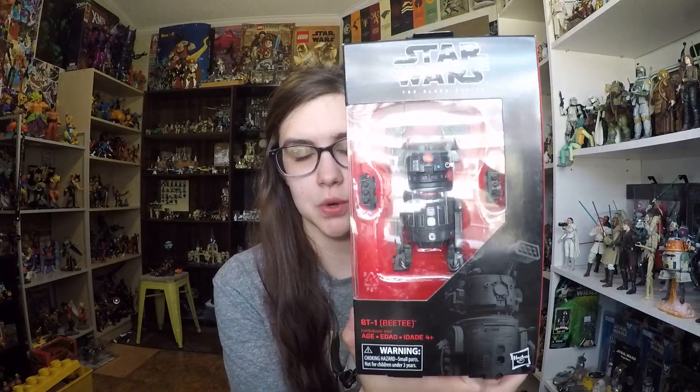Hey everybody, welcome back to another video. Today I'm going to be showing you guys another Black Series figure from the most recent wave, and that one is BT-1, or BT for short. It is one of the droids that accompanies Doctor Aphra on some of her missions, and it is one of the death droids as people have started to call them. You've probably already seen my review over Triple Zero, the protocol droid — this one now is the astromech droid, and they are evil companions.